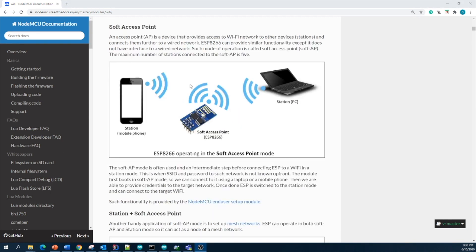The second mode is soft access point. You configure your ESP module as an access point and connect your mobile phone or laptop using a username and password. You can monitor sensor values and control IoT devices using your end-user device such as your mobile phone or laptop. This configuration is called access point configuration.